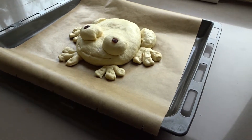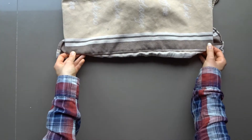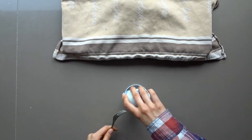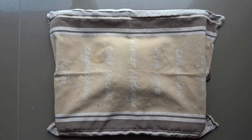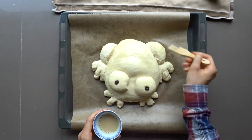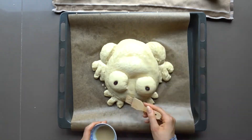Cover your frog and let it rise for 30 minutes again. After around 15 minutes, you can preheat your oven to 180 degrees Celsius. During this time, mix together your remaining plant-based milk — so 25 milliliters — and maple syrup. Right before you put your bread in the oven, brush the mixture onto your frog, which should help give it a more browned look.